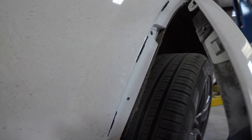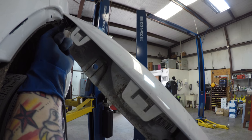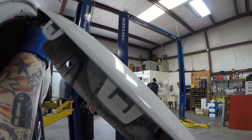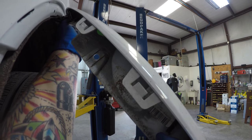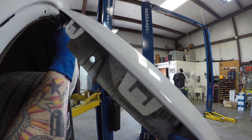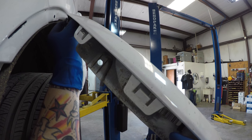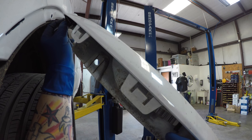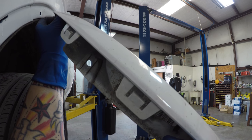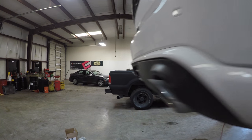Up here there are a couple of little clips — these may or may not break; one of them kind of did a little bit. I'm going to see how it fits back on. If this were a customer's car I would definitely get a new clip, but since it's just my car I'll see how it fits. If not, these aren't very expensive — it's just a time concern right now since it's Saturday and we don't have parts deliveries. Anyway, I'll get back to the next step in just a second.